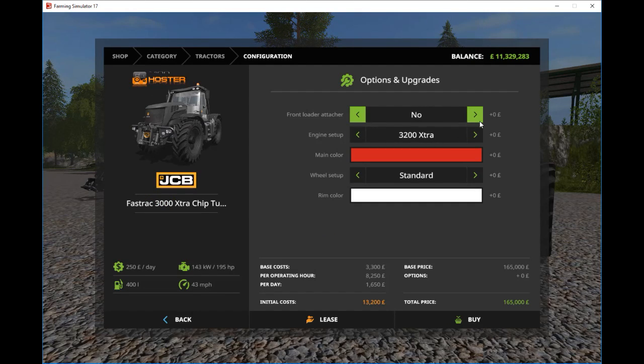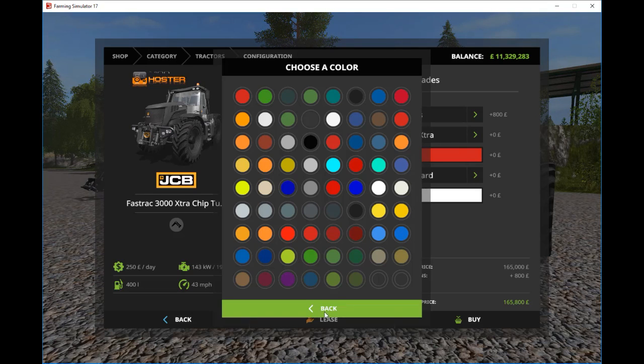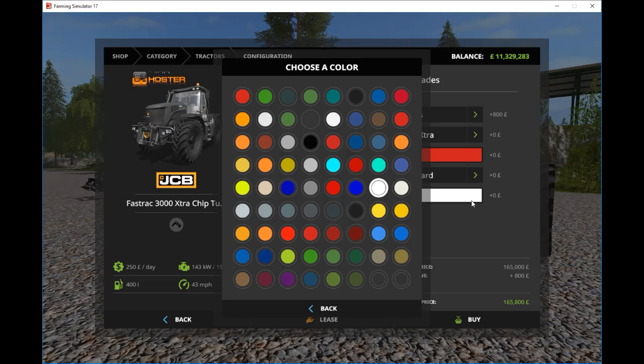We have the option of a front loader and some engine types: up to 195, up to 230, and up to 350. There's a huge array of colours available for you to customise your vehicle. Wheel setups include standard, Y-Track, Nokia, narrow wheels, and twin wheels. And then a larger selection of rims.